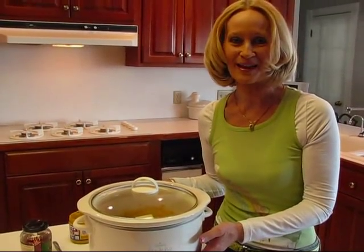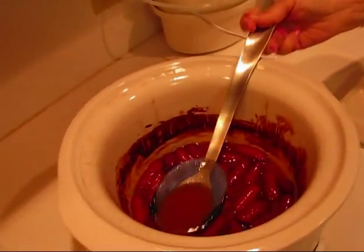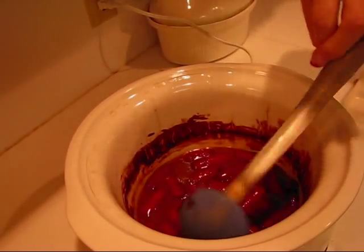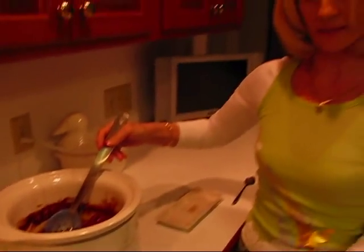I'll come back and serve it to you later. These little smokies have been cooking in this delicious sauce for about four hours on high. At this point I would turn it down to low and just leave it plugged in so people can get what they want when they want it. However, you might want to serve it on a plate, so I'm going to show you how to do that too. I'm going to serve some of these sweet and spicy cocktail wieners individually and let you see how to do that.